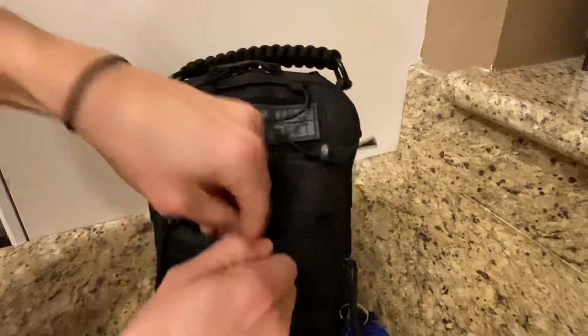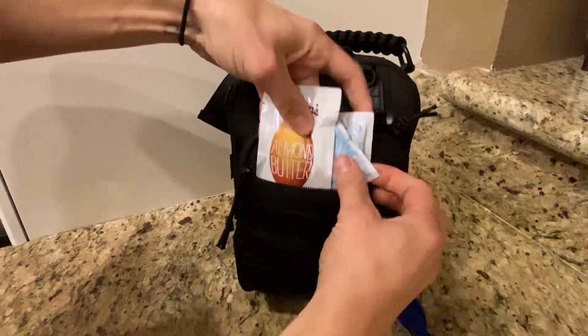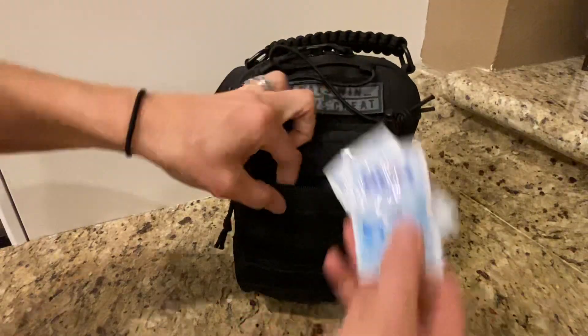First zipper: you're going to have two Purell hand sanitizing wipes and a classic almond butter for nutrition.